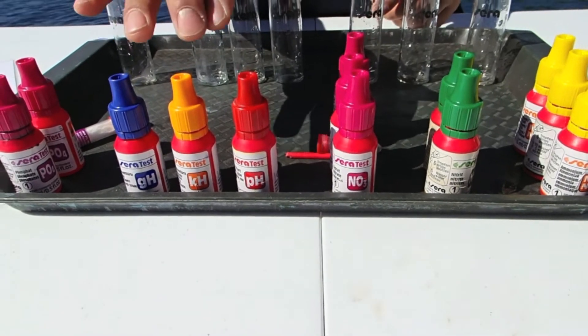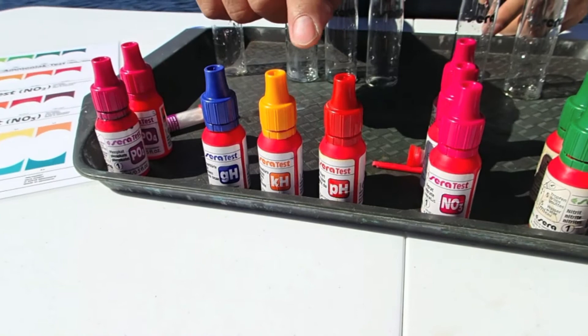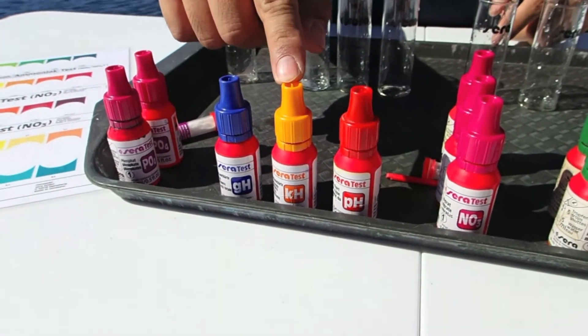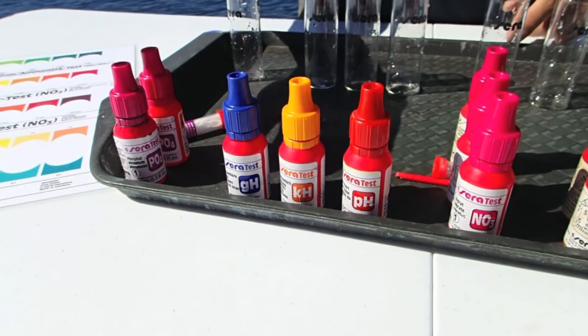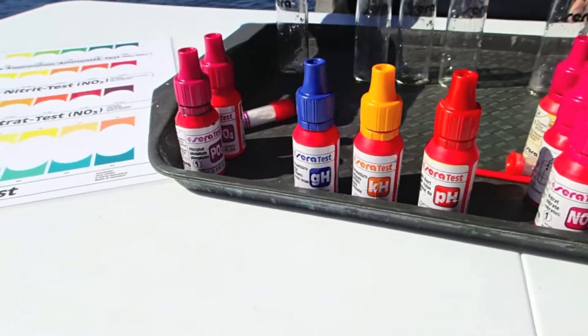The other tests that you would then need to conduct would be your pH test, which is a measure of the acidity of the water. Your alkalinity test, which is also known as KH. And your general hardness, so that's a measure of your calcium and magnesium. And then if they are suffering algae problems, then you would test for phosphate.